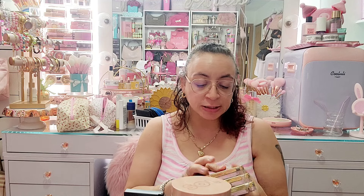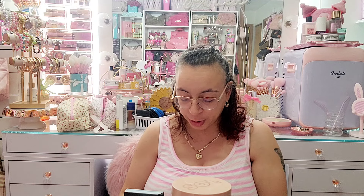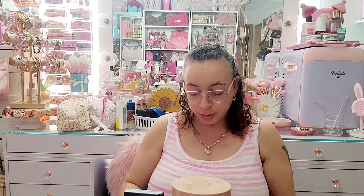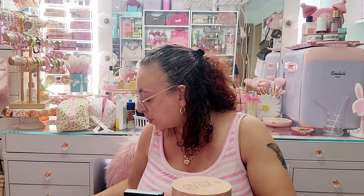Next I have these three super large ones, all by LA Girl. They sent me all the shades in PR: Back to the Beach, Sunset Glow, and Lost in Paradise. They're all matte bronzers. This one has like two tones going on, and this one's a little bit darker. I'm just gonna keep all of these.